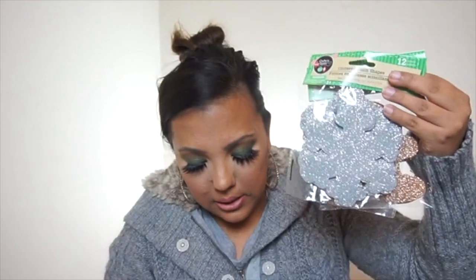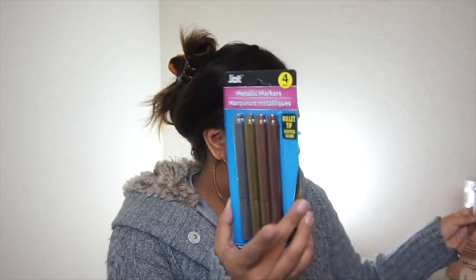I picked up these little foam glittered shapes — a gingerbread man and some snowflakes. I'm actually going to put them on the gift boxes, and I bought these markers because they had a rose gold color. I'm going to use these foam shapes as little gift tags and use the rose gold marker to write the kids' names on them. And then for the table, I found these gold chargers at Dollar Tree, so I got six of these for our dining room table.